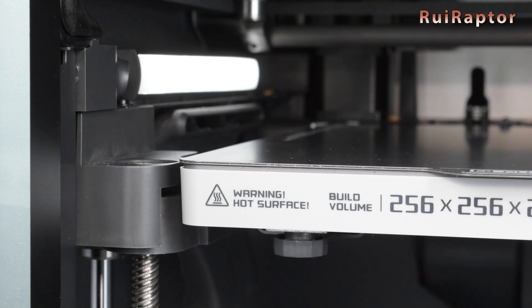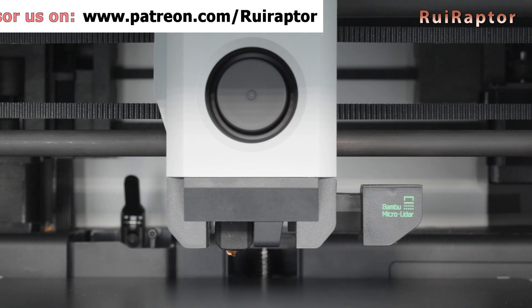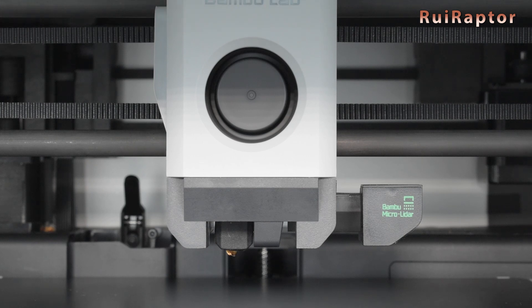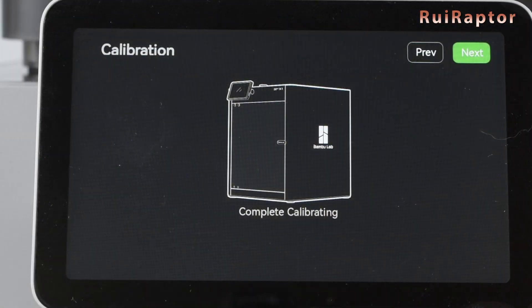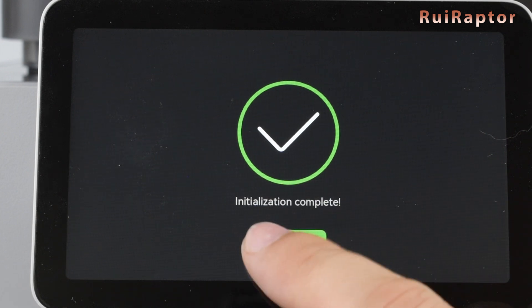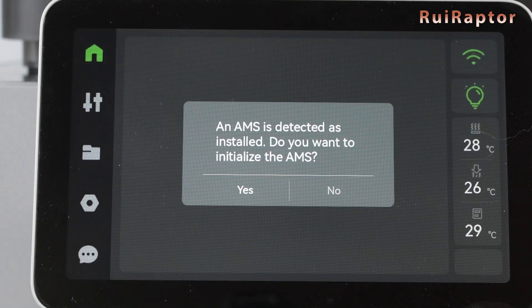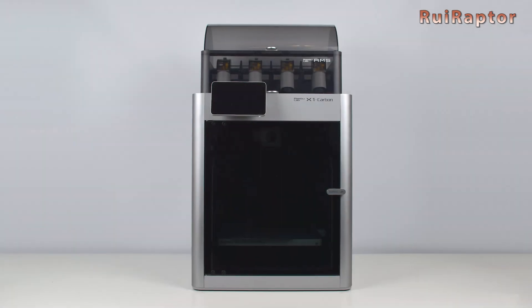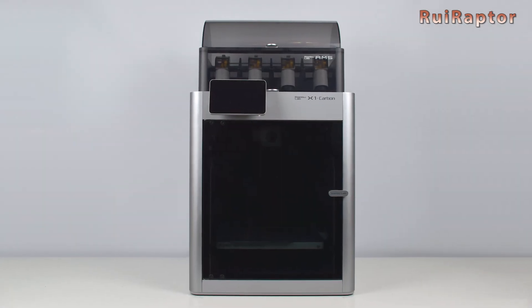For the printhead, it checks at different frequencies, and the accelerometer sensor inside the printhead will read that data so it can cancel vibration while printing at very high speeds and accelerations. The printer does all the necessary calibrations and adjustments — we don't need to do anything. After the printer's calibrations are finished, we can initialize the AMS unit. Once that is done, the printer is ready to print.